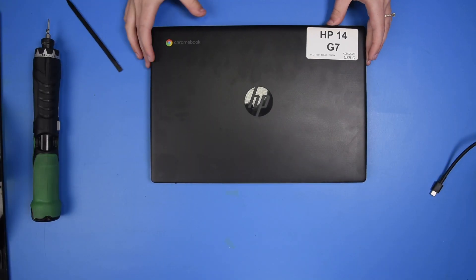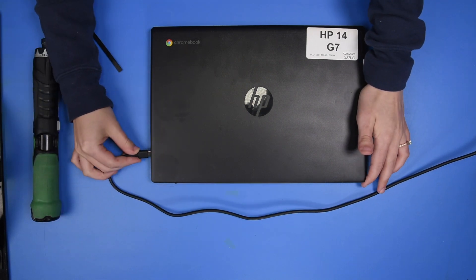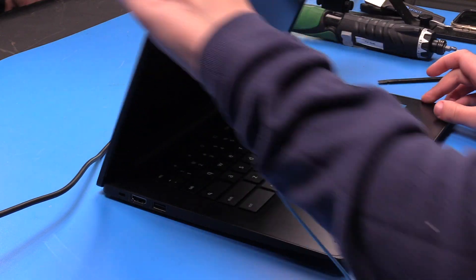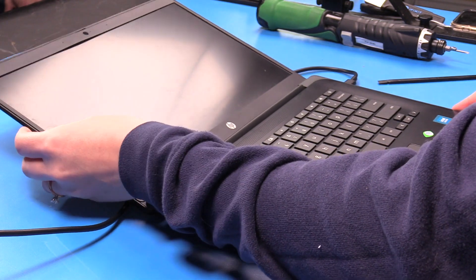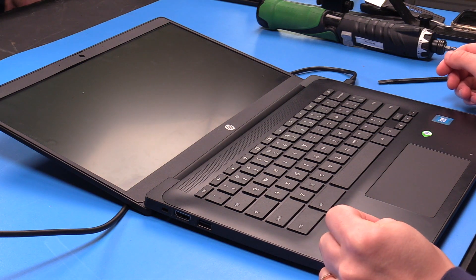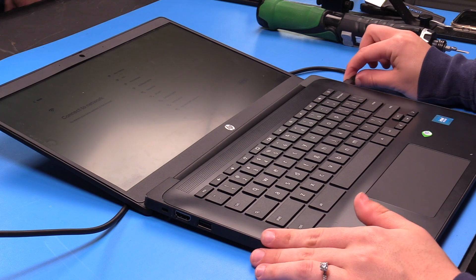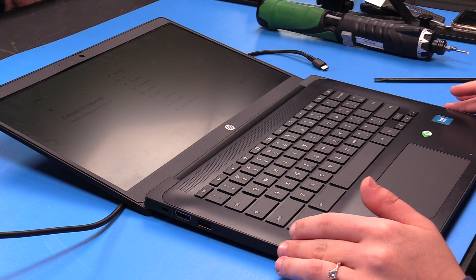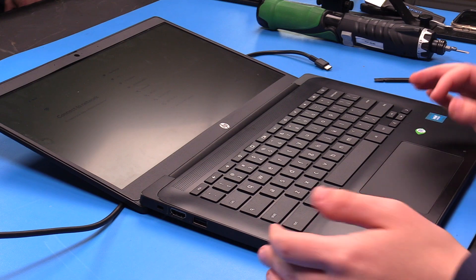To verify that the repair was successful, you can grab your AC adapter and plug the unit in, then open the unit up. If the unit turns on, that means the replacement was successful. If you would like to check that the battery is working properly, you can unplug the unit and if it stays on while no longer plugged in, that means the battery is working. Now you can shut the unit down.